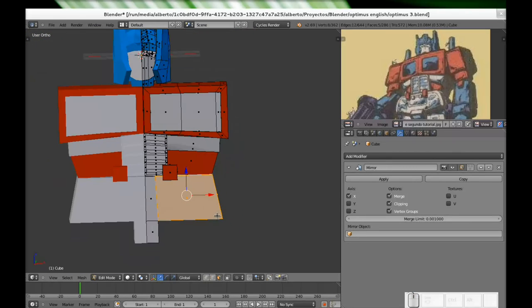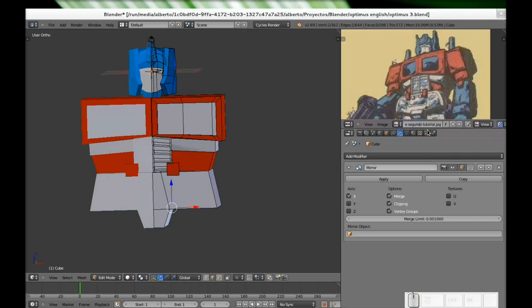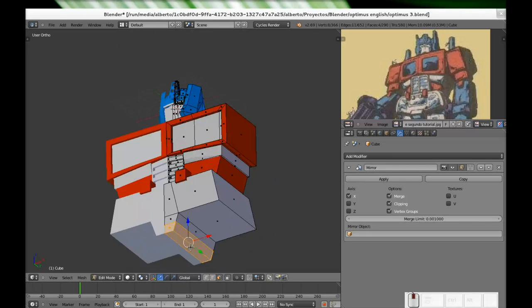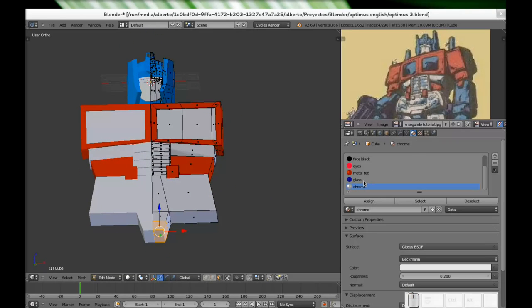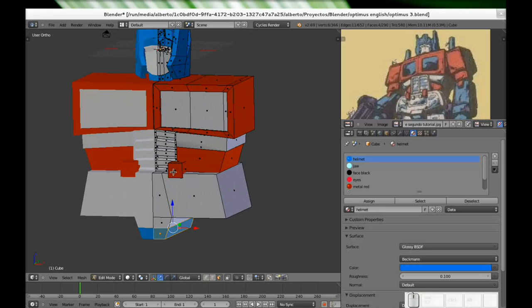I will select this edge just like this, and as you can see this part of the crotch is the blue one. So select this whole thing here, go to materials — and here we have a problem — no no no, we will select the same material as the helmet, right? Because it's blue — the same blue as the helmet. So weird. Yeah, we can say that we're doing it good.